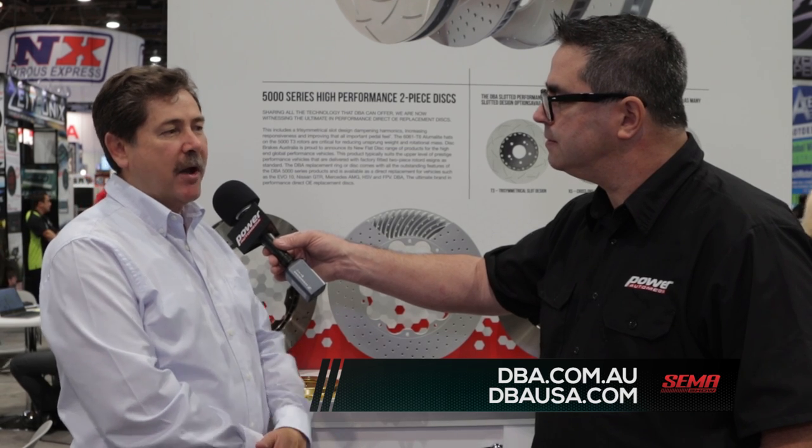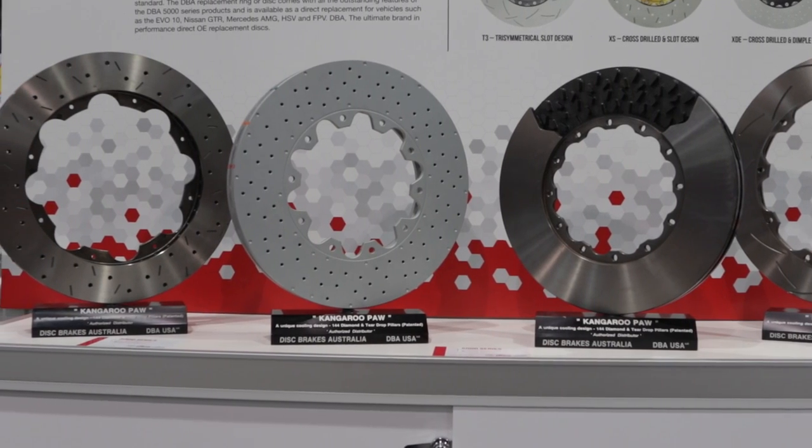Philip, how can our viewers learn more about your products? If they go to either of our two websites — our Australian website is dba.com.au, or in North America it's dbausa.com, which is run by my brother Mark, who is the director of the company. Disc Brakes Australia — made in Australia, but available here in the States for your car.